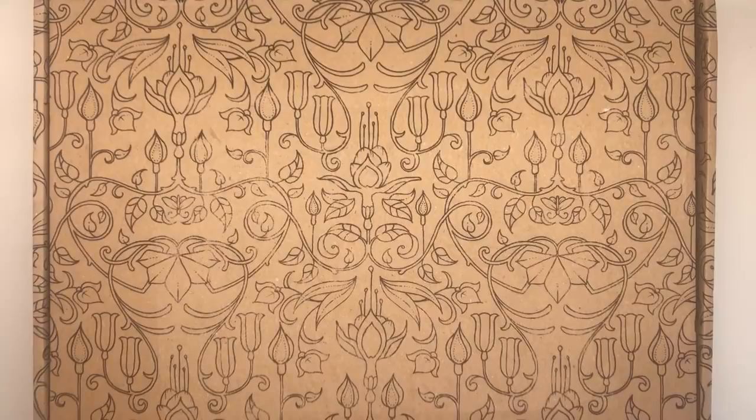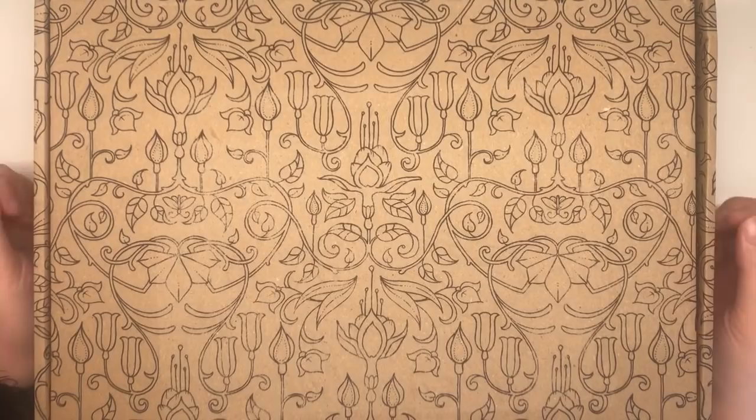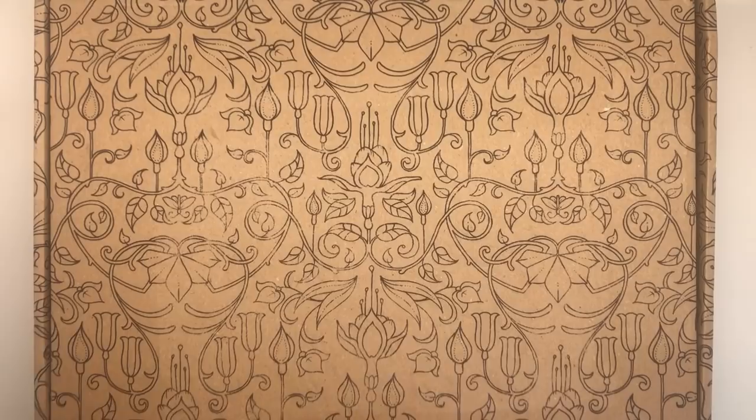Hi guys, so this box has just turned up through the post and as you can probably tell from the style of the illustration on the box, it is from Johanna Basford. I just know that this is going to contain a copy of the new book World of Flowers. It is a very large box and I don't think that's all that's going to be inside, so I thought I would film this so that you can open it with me.